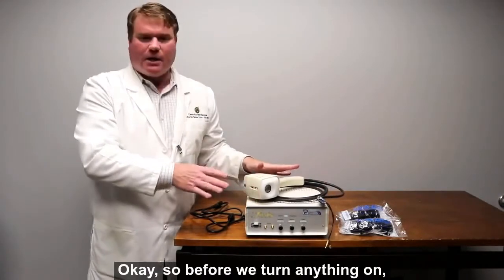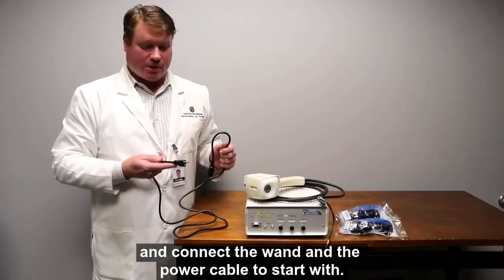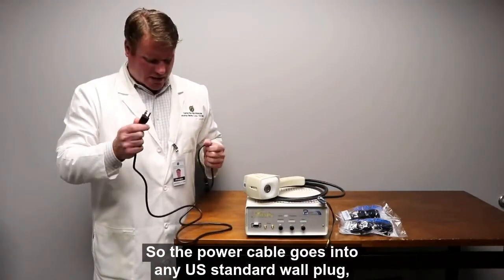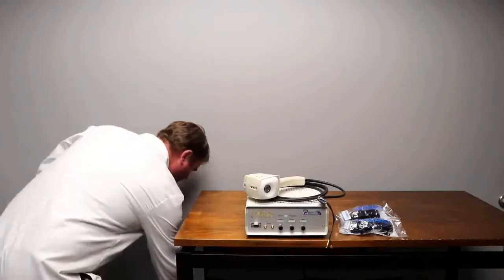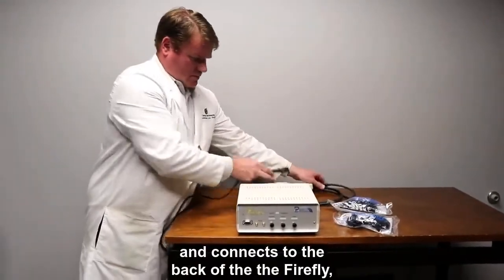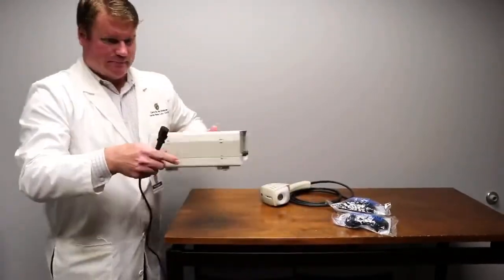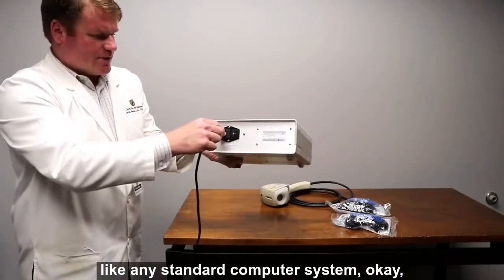Before we turn anything on, we're going to put the glasses on, but we can go ahead and connect the wand and the power cable to start with. The power cable goes into any U.S. standard wall plug and connects to the back of the Firefly like any standard computer system.